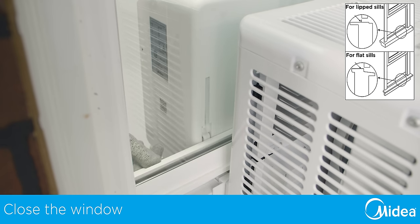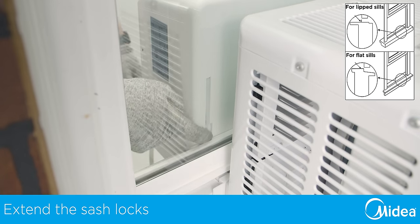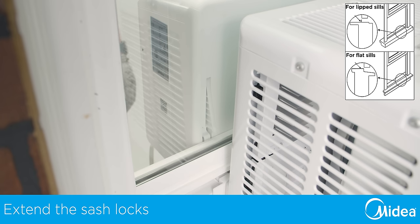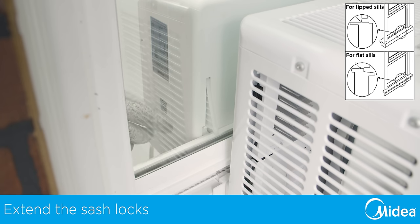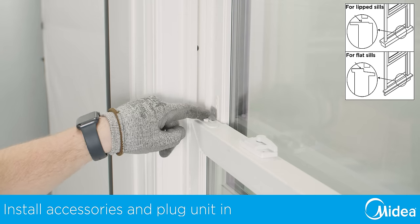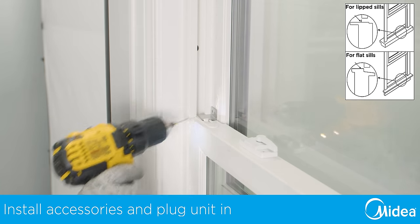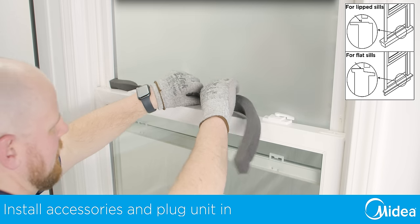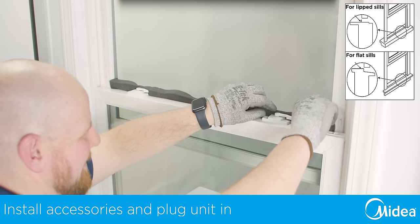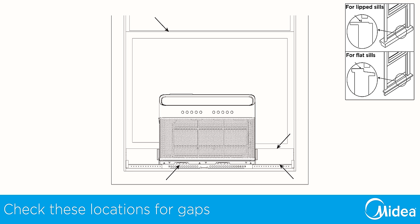You can now fully close the window. Extend the integrated window locks out until they touch the window. You can also install the optional window sash lock for added security. Finally, install the window sash seal. Check for any gaps and use the provided foam pieces to seal any openings between the air conditioner and the window.